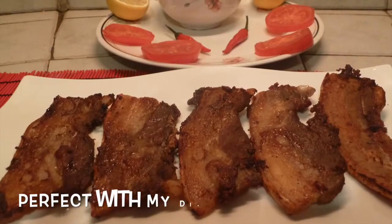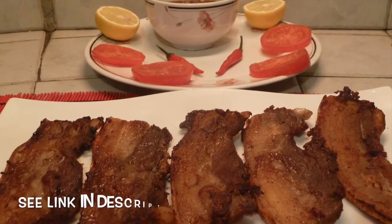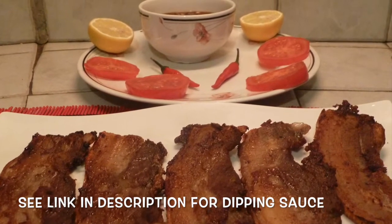Mmm, crispy and delicious! I hope you enjoyed the recipe today. If you like it or love it, please subscribe. Thanks for watching, see you soon!